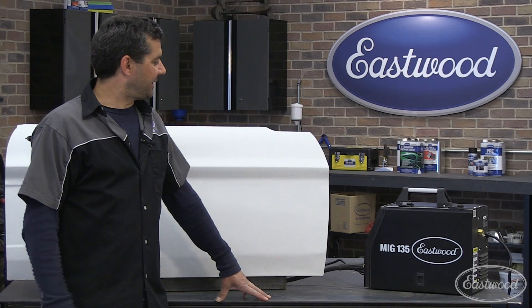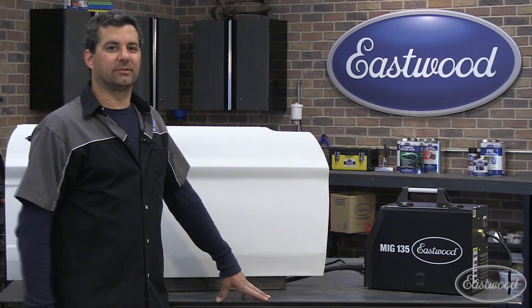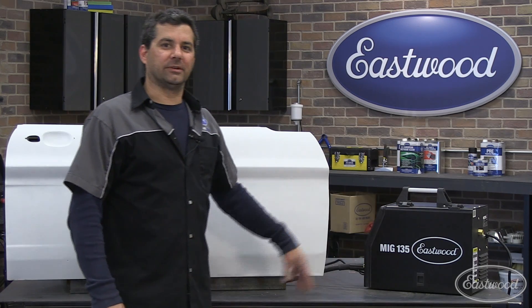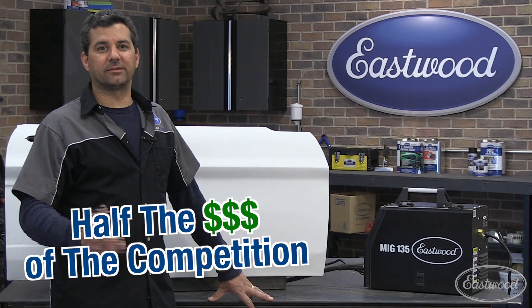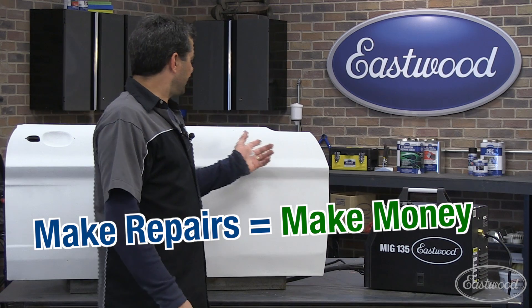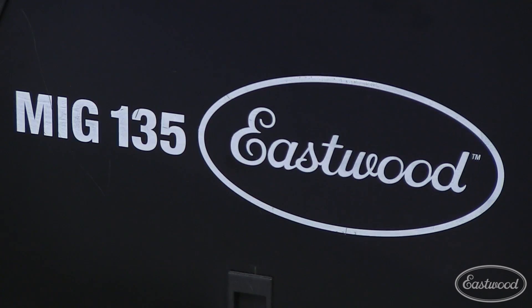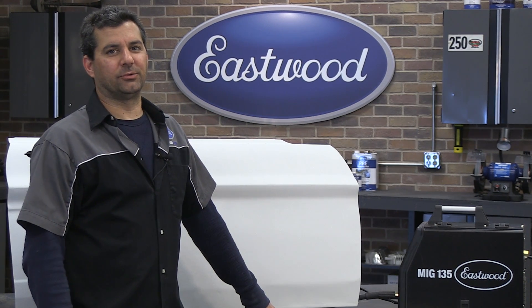As you can see, we've finished the repair here and shown you how easy it is to MIG weld. What we want to talk about is the performance and value of these units. You're getting a unit equivalent to the professionals at about a third to half the price. The value is that it pays for itself on the first job — this door is about $300, about the cost of the unit, and everything forward pays you back. So buy the Eastwood MIG 135 today and start doing your own metal fab and welding and saving money.